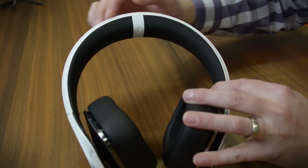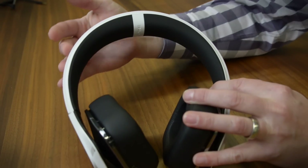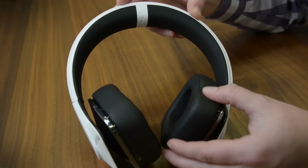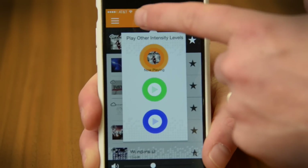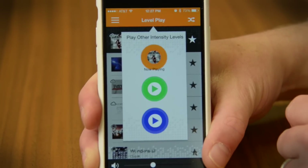But you don't feel it in your head so much. There is more of a bass presence, but it doesn't rattle your head, so your vision doesn't get distorted and you don't feel a buzzing around your whole head. Alpine makes a big deal out of the LevelPlay app that it wants you to download and use with the headphones.